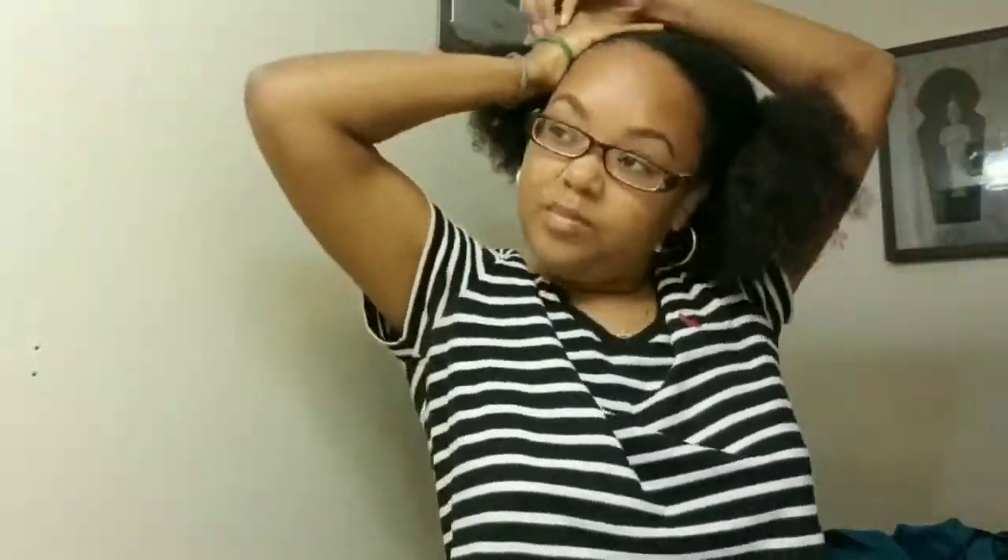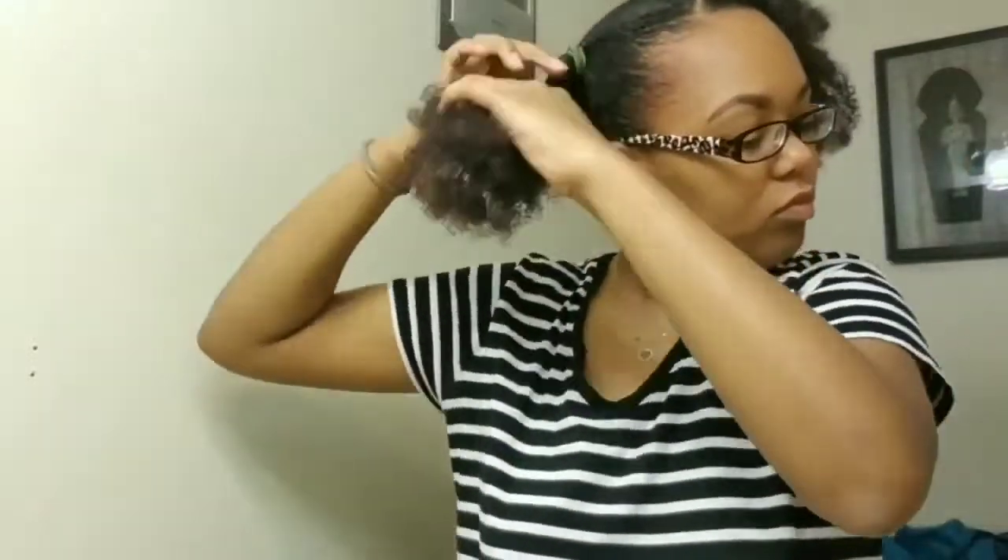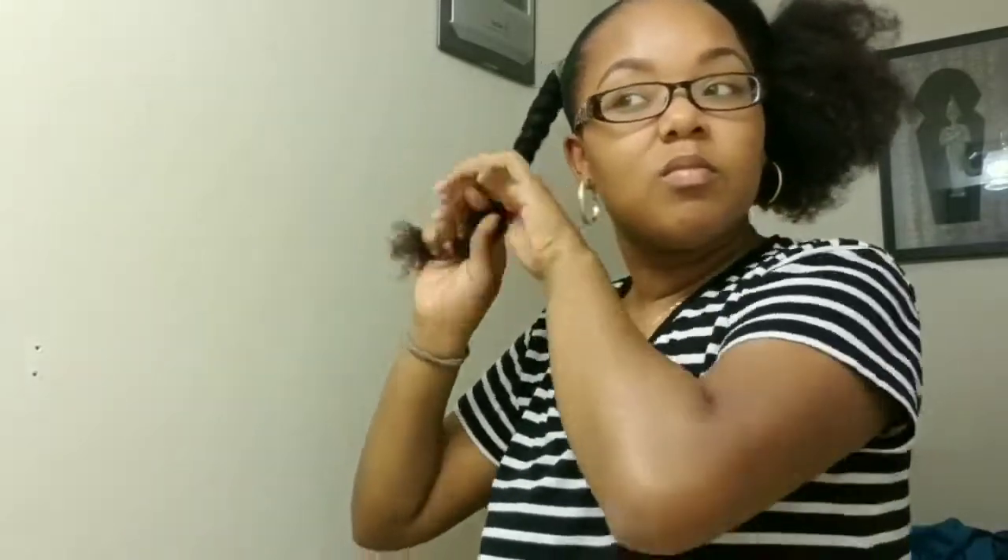Here I am brushing everything into place and going in with a ponytail holder and putting my hair into a ponytail. After placing it into a ponytail, I will go ahead and put it in a jumbo twist and secure the end of my twist using a rubber band.